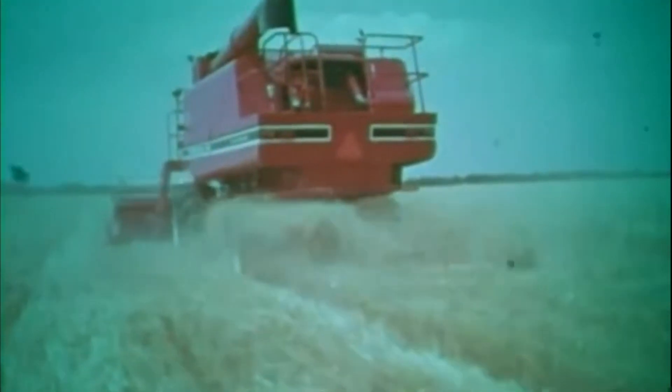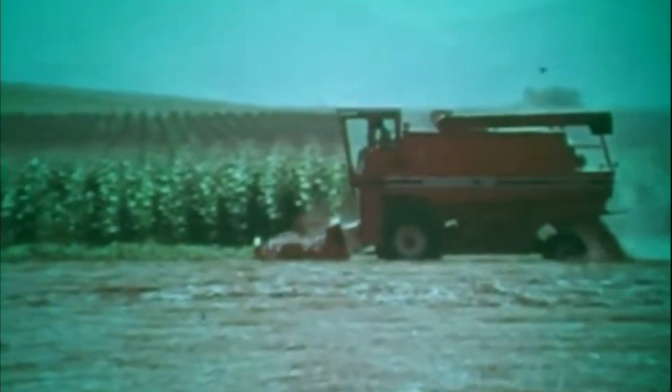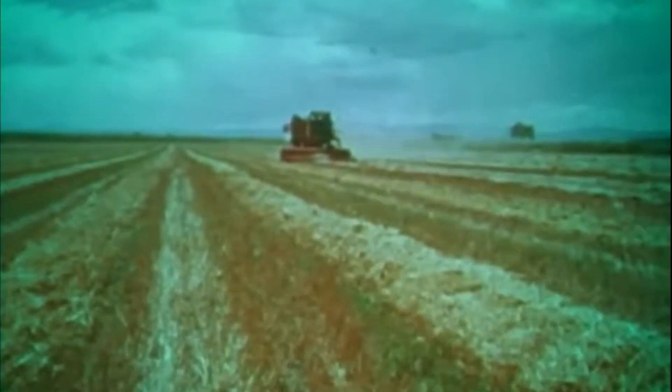You'll be amazed by the ability of these new International combines to recover grain — it's truly phenomenal. This machine represents a new advance in the state of the art.